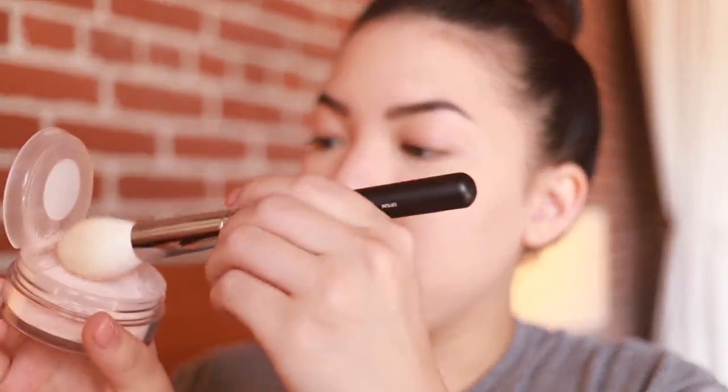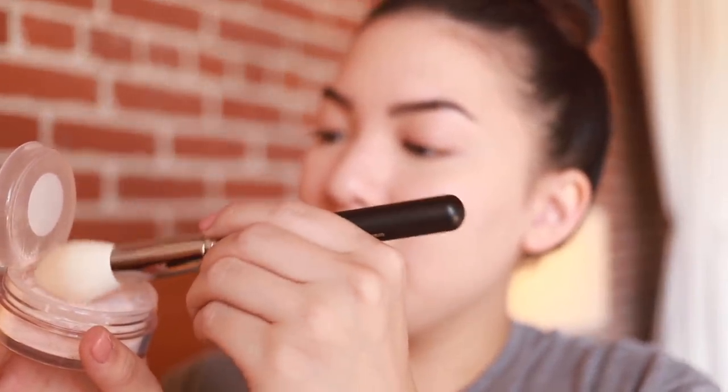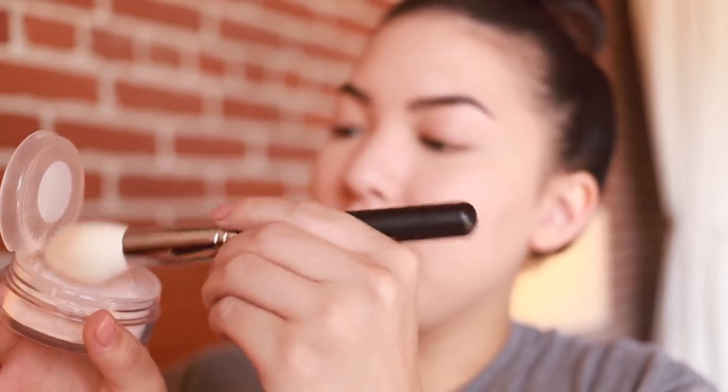I'm just gonna grab this brush — it is a Morphe M581. I really didn't know what kind of brush I should apply this with, so I thought this would be a good one. I'm going to go ahead and pretty much apply it all over my face, so I'm just gonna grab some from here. It's a very bouncy mesh.